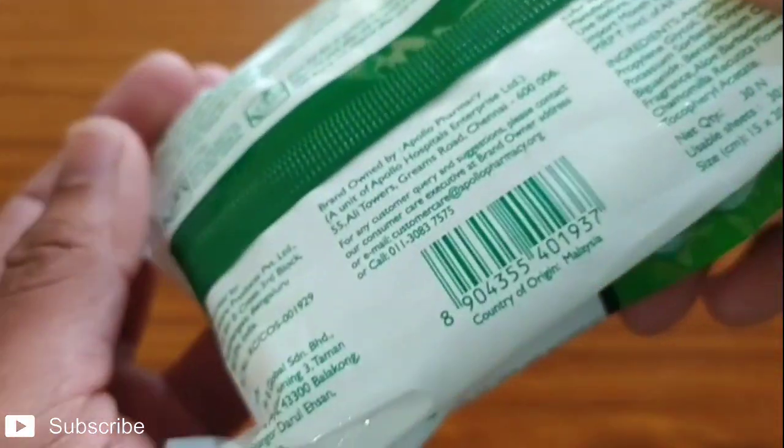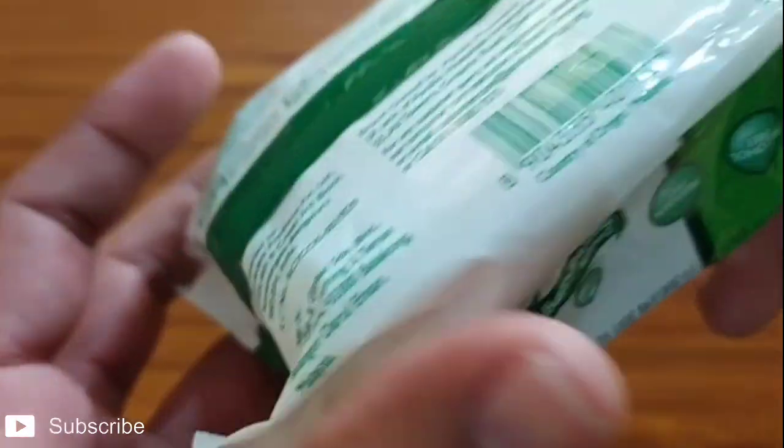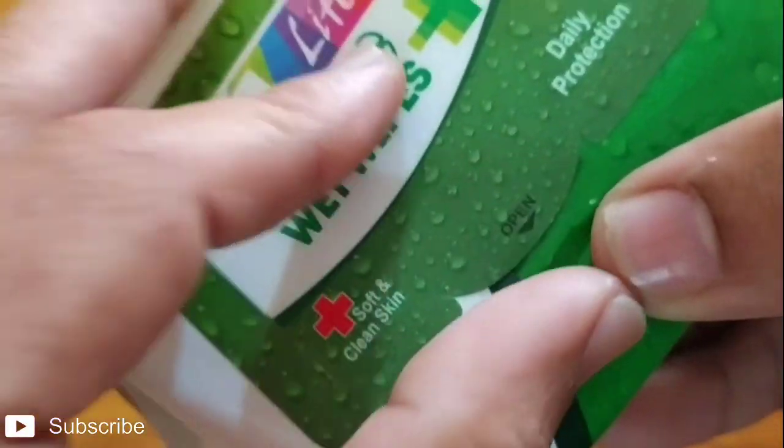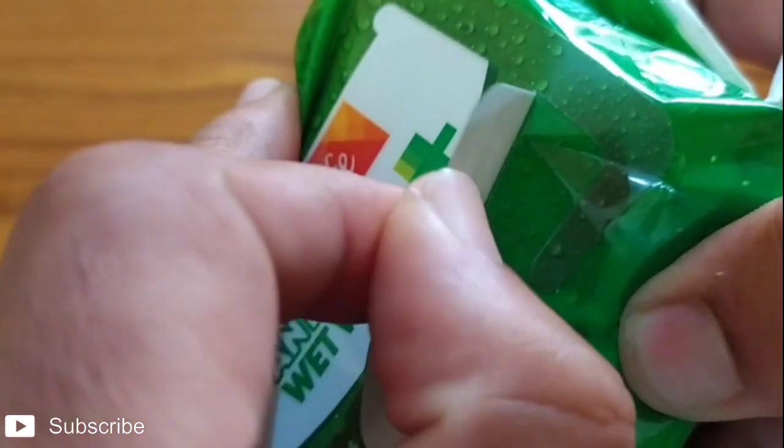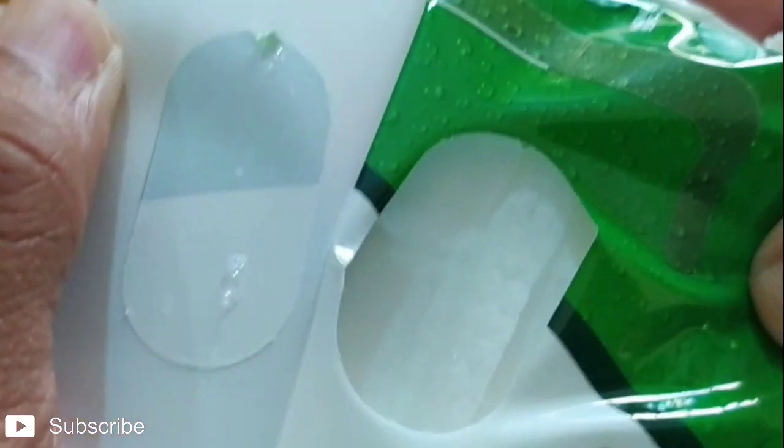We clean the surfaces with this wet cloth. Let's open this one now. Here, the opening is here — let's see. This is the wet cloth.